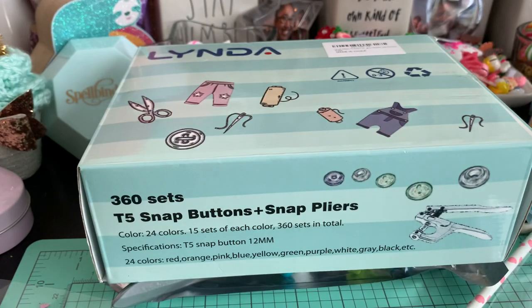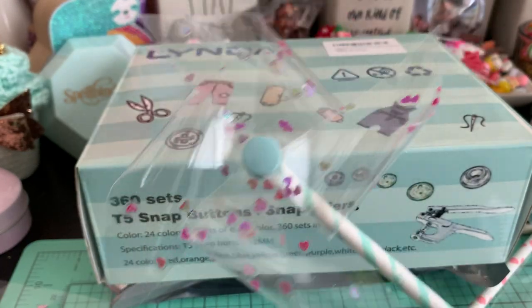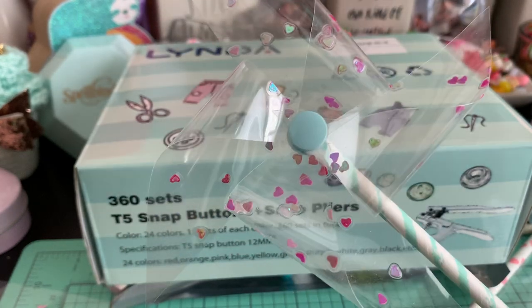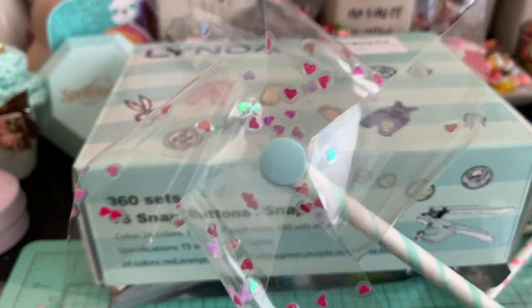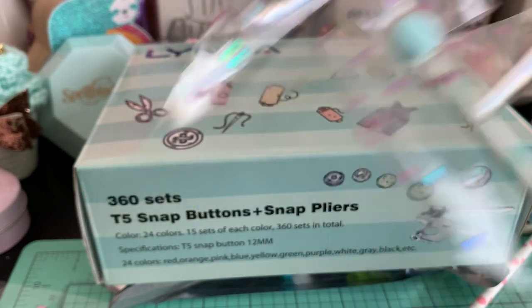Hi everybody and welcome back to my channel. I got a request to show how I made these cute little pinwheels using laminated sequin sheets, so I'm going to go ahead and do that with you guys today. On my last video I showed these, and they do actually spin around because I used a snap button in the center of the pinwheel which allows for it to move.